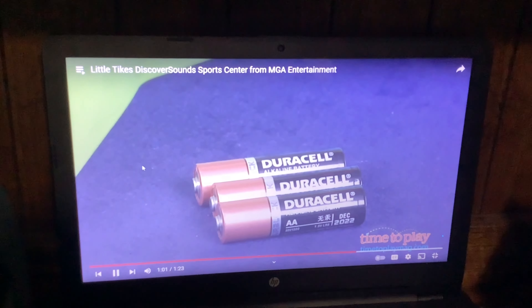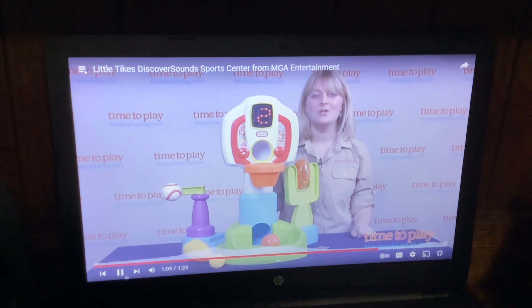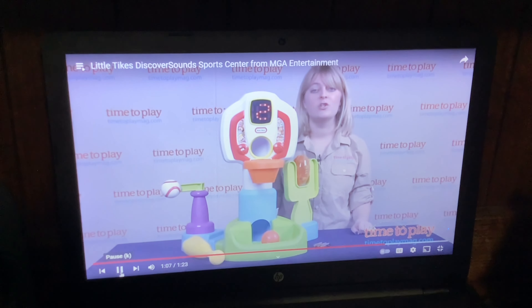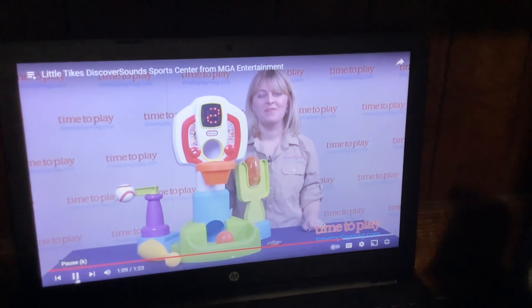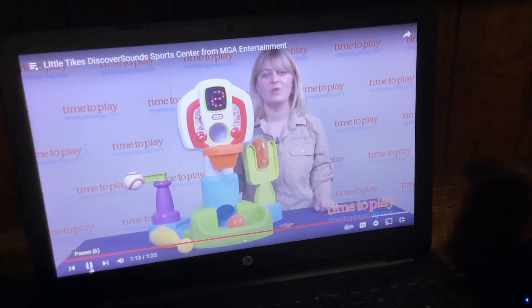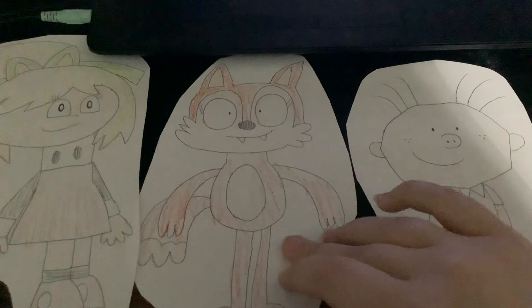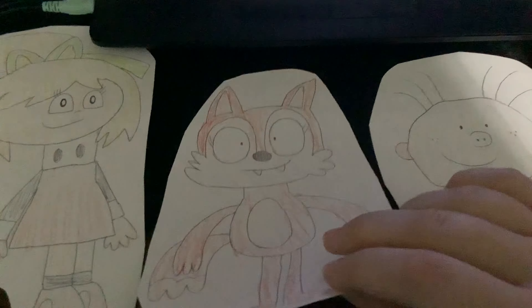Three double-A batteries are required but not included, and there is some assembly required. It took us ten minutes to put this together, and the instructions were very easy to follow. If you want to find out more information on this toy, such as how much it costs and where to buy, then come visit timetoplaymag.com. I think that's it for now. See you again tomorrow for more videos. Bye!